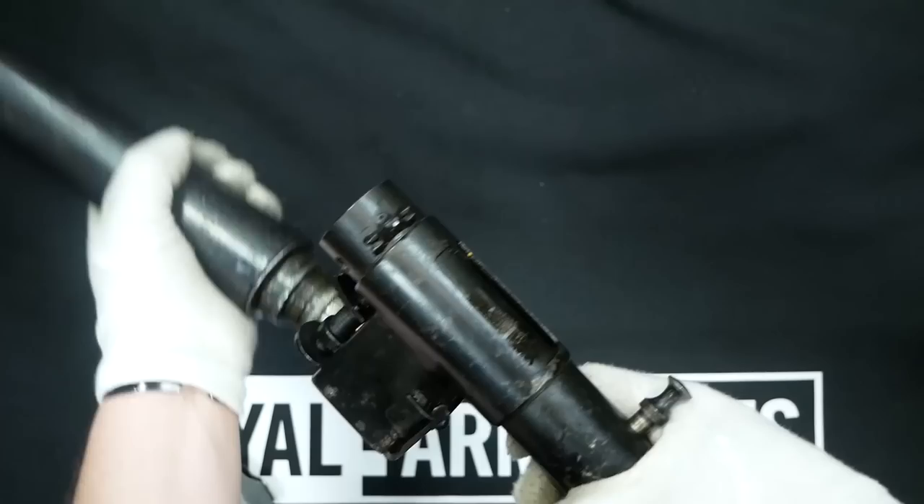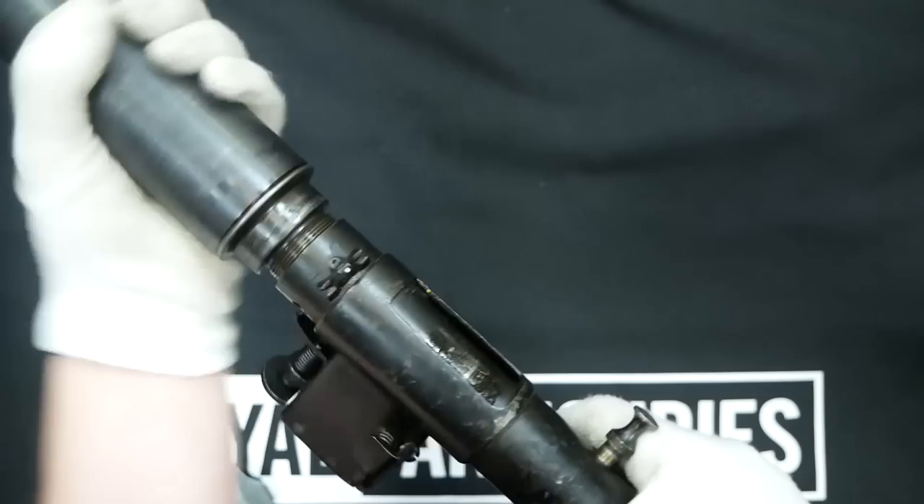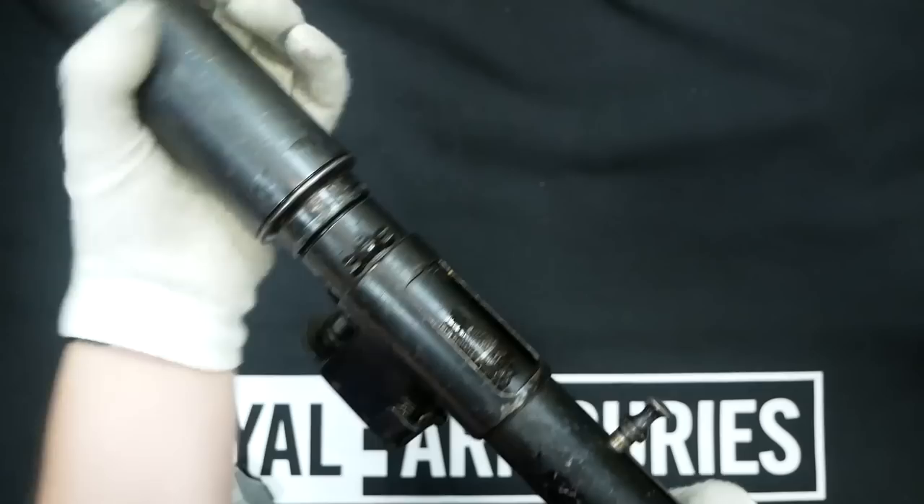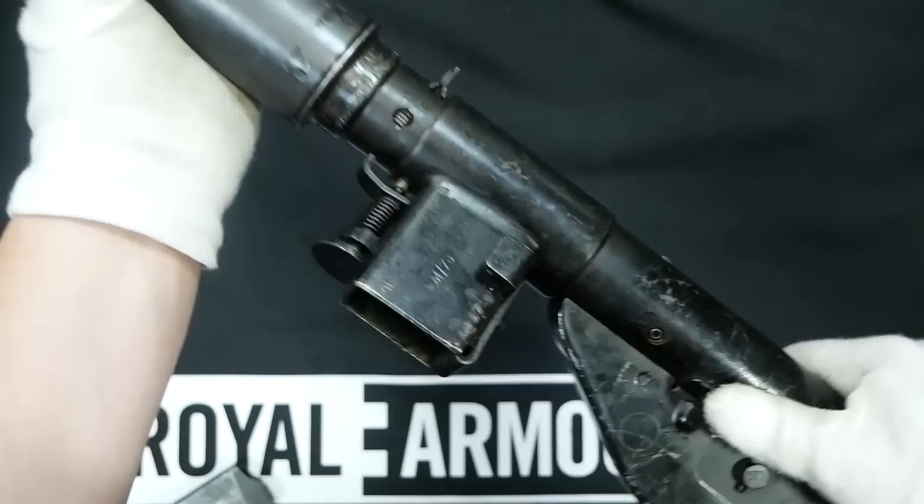This was to try to keep debris outside of the Sten when in transit, and this is why it was favored by SOE — they could drop and conceal this to resistance groups in Europe, who could put it back together and have a fully functioning submachine gun in a package much easier to deliver than a Thompson or even an MP40.